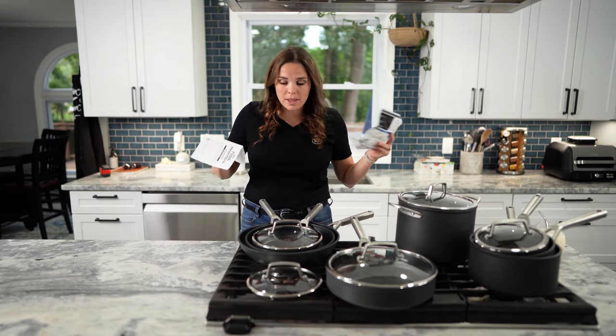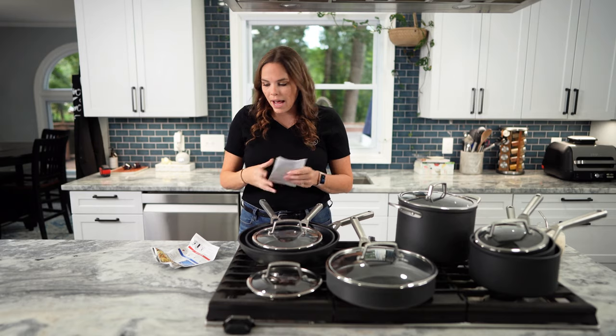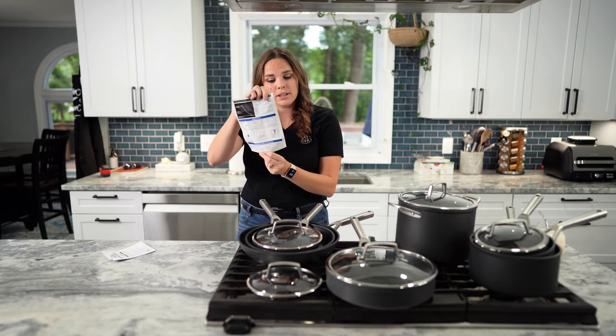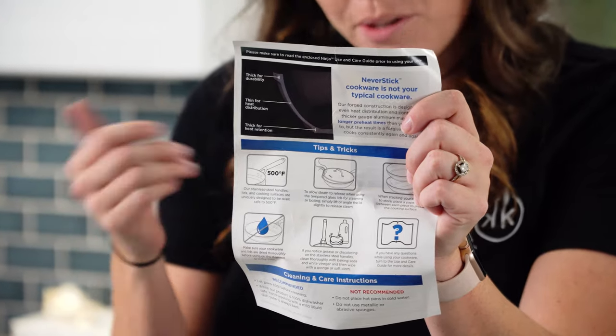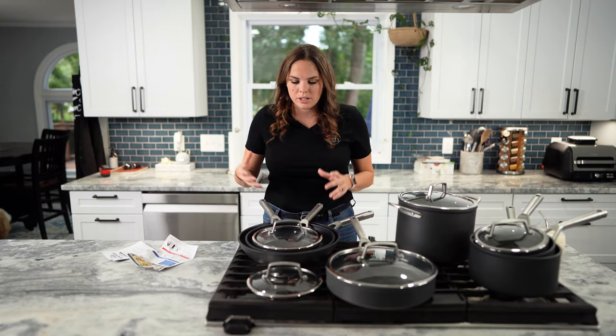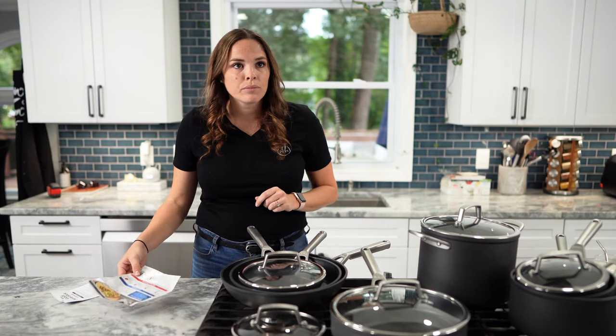There were two pieces of paper in the box: the use and care guide and a fun visual with tips and tricks that explains the technology behind the pan. It says before your first use, you're going to want to wash these — stuff from the factory could still be on them. Are they dishwasher safe?